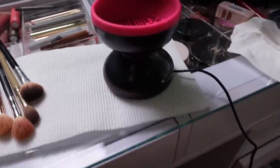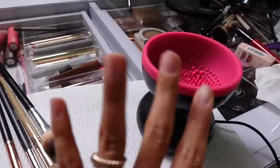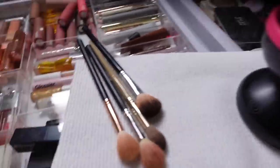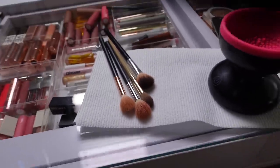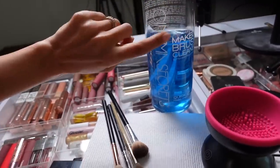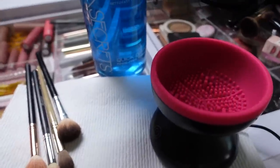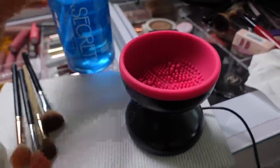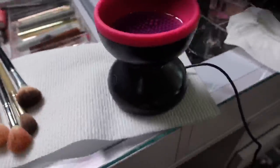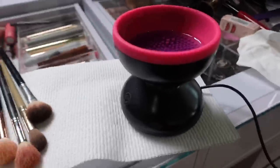This is us trying the brush cleaner. I have it plugged up here — it's not a chargeable one, it's more like a plug-in one and it has a little power button. I have some dirty brushes ready to go and we're gonna put some Cinema Secrets in here — I'll link this — it's an instant brush cleaner. It looked like in the video she had the blue cleaner in there. I do feel like this would work with it. I'm skeptical about using it with just soap and water.